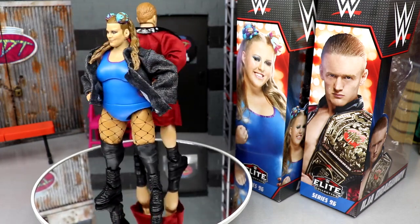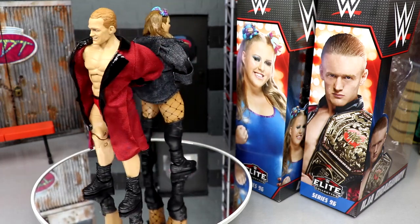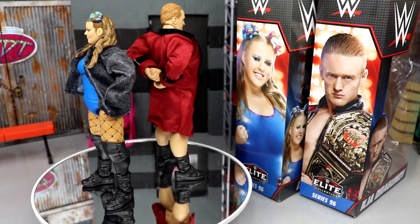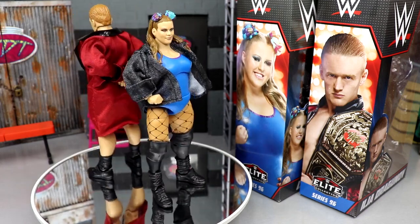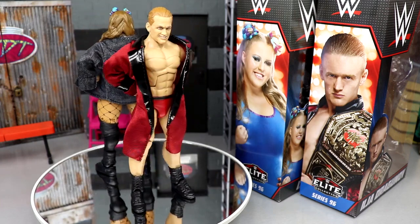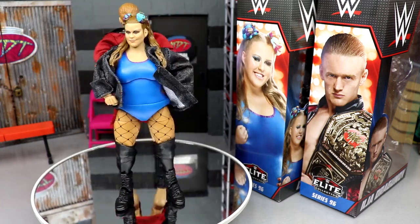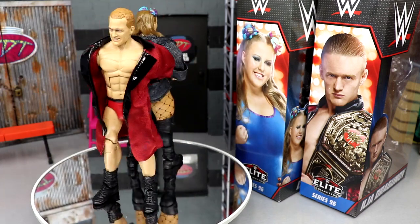We are ranking this set today — not in this video, but you can find My Damn Thoughts for WWE Elite Series 96 here on the channel, so definitely go find it after this video to get all the details and the ranking. Doudrop and Ilia Dragunov looking pretty good. I'm going to start off with Doudrop's accessories first since there's not as much going on, then we'll cut to Dragunov.